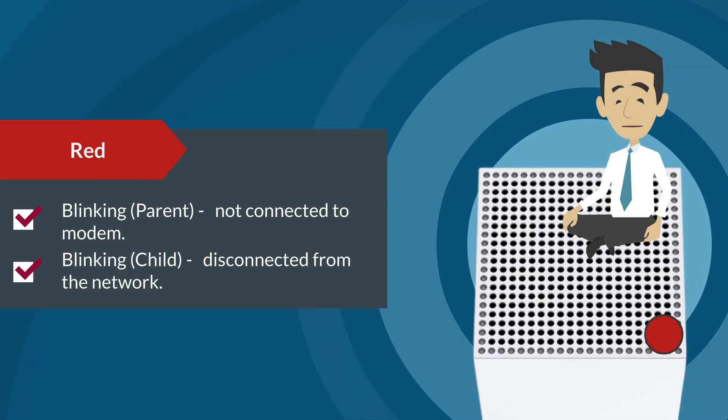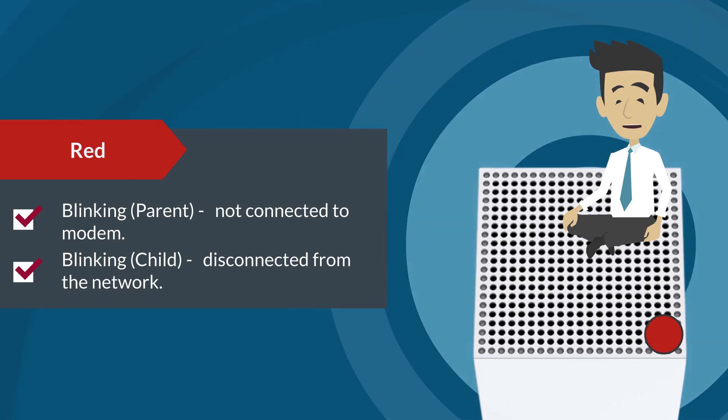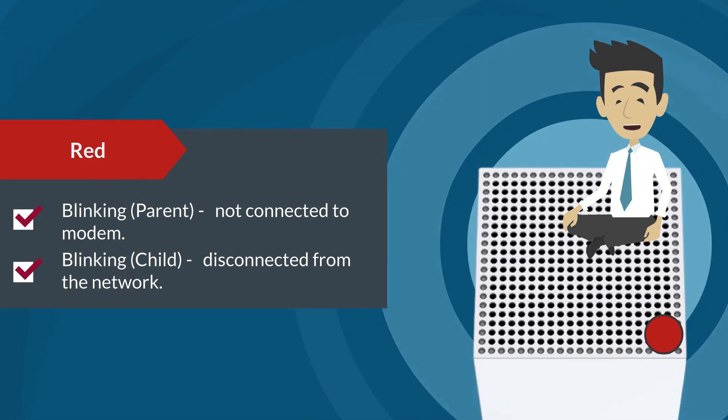If the LED is blinking red on a child node, it means that the node is disconnected from the network. Check if your parent node is online.